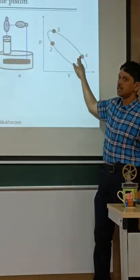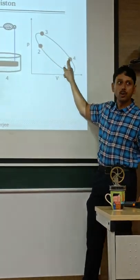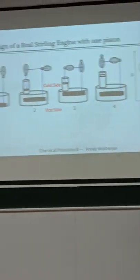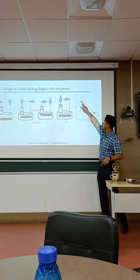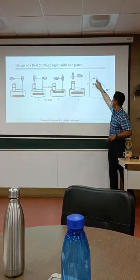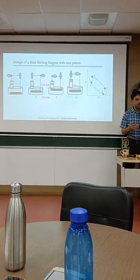Because this is a power piston movement. So initially, whatever energy you are gaining, it should be enough to come back. If it is very heavy, it may not have enough energy to go back. If it is too light, it may not have enough momentum at this stage to come back. So those are the things that one has to think about.